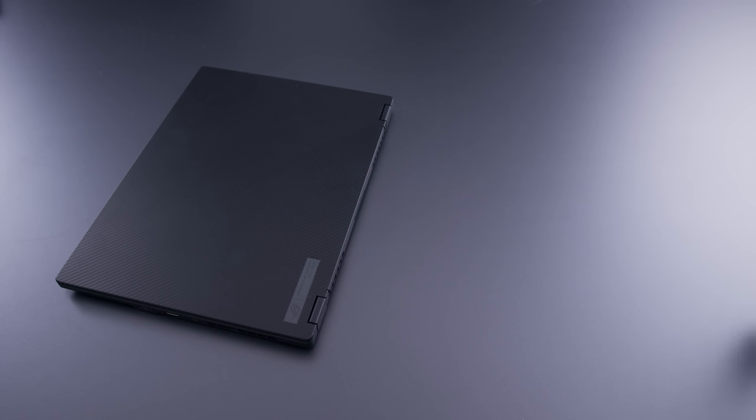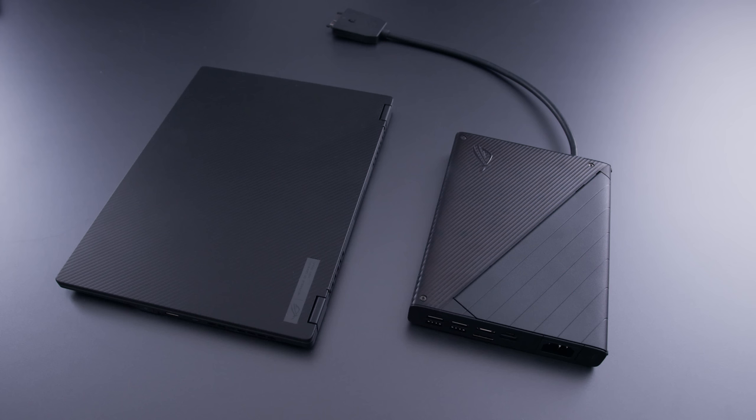I want to talk about pricing and the value proposition. This is not a cheap product — it comes in at $3,299, making it one of the most expensive laptop-based products I've had on this channel. But two things to keep in mind: number one, there's no one else that makes this — a super powerful mini laptop combined with a super powerful external GPU. This package, as expensive as it is, is unique. And when you have the world's only one of something, you can charge whatever you want.